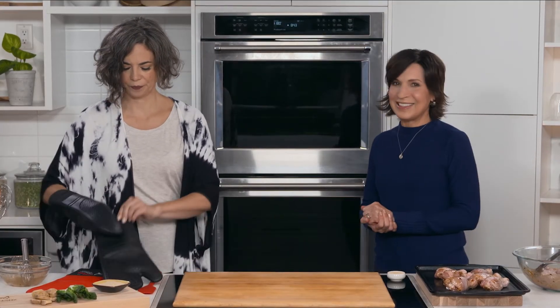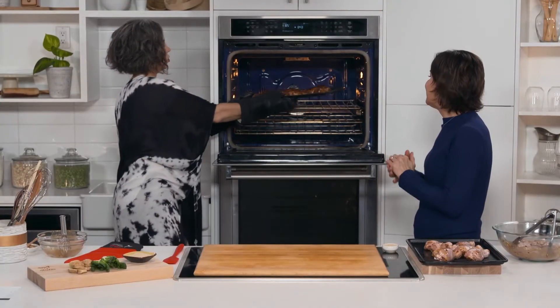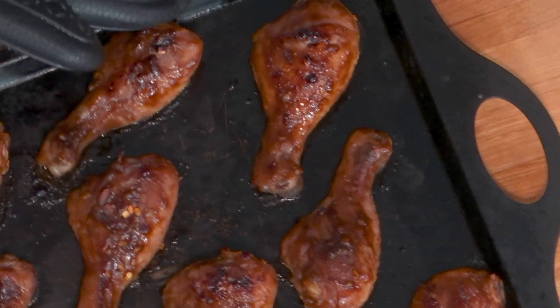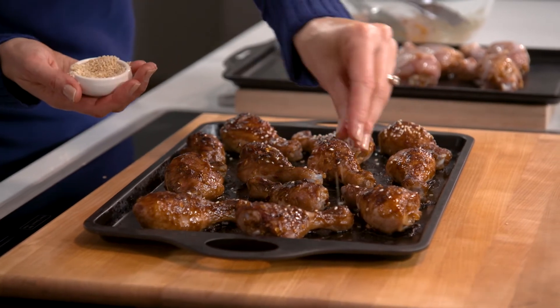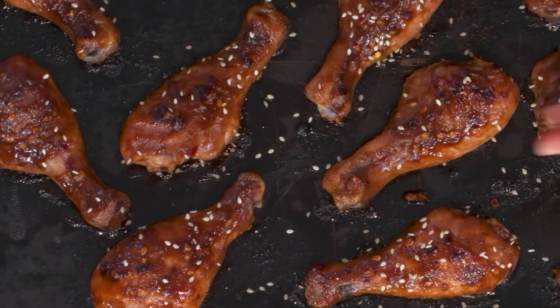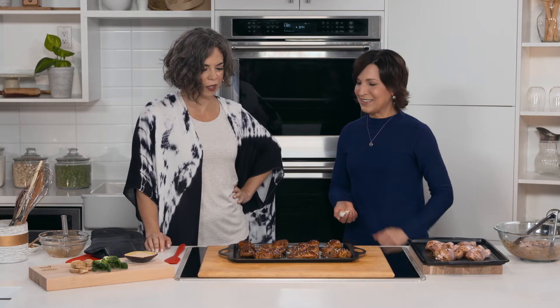Your whole house will smell absolutely divine. Here are our extremely delicious hoisin chicken drumsticks — just finish them off with a little bit of sesame seeds if you like. I love to serve these with stir-fried Asian vegetables like bok choy. And there you've got it: healthy, delicious, beautiful. There you have it — hoisin chicken, here on Great Taste of Manitoba.